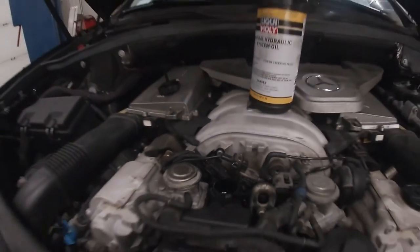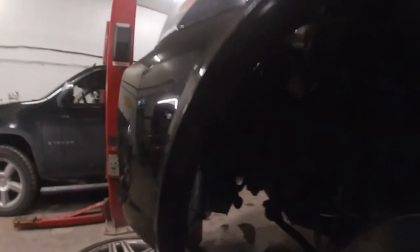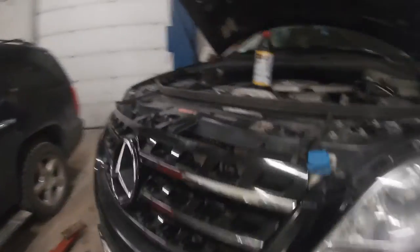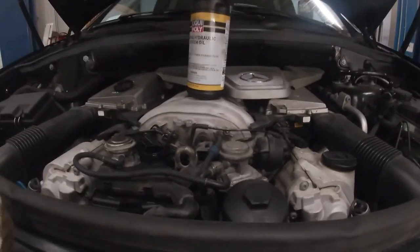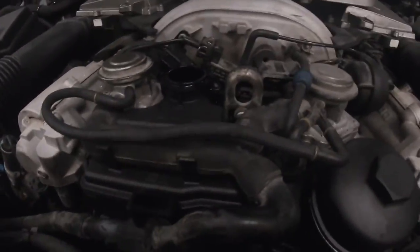Alright guys, it's back together — reservoir's in. We're about to put the fender liner back in. One of the most important parts of this job: make sure you grab yourself a burrito. What we're going to do is fill the reservoir up, crank the wheel back and forth about 30 times nice and slow, then fire it up and see how this thing sounds.